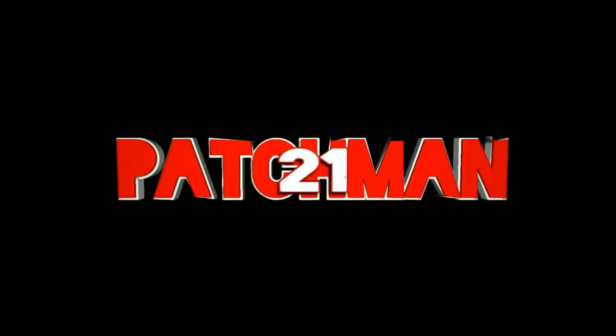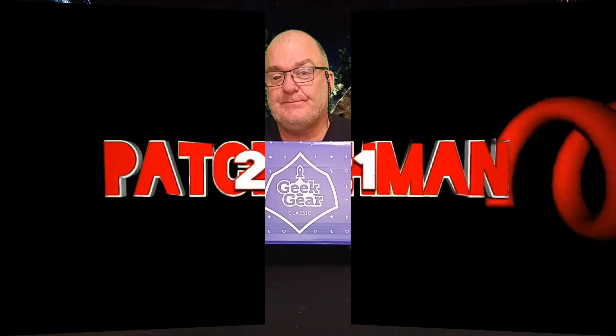Hi everyone, welcome to Patchman's video. I'm back with another glorious unboxing and today it's going to be Geek Gear Classic. The price of this is £19.99 with £2.99 for delivery, so it rounds up at £22.98.